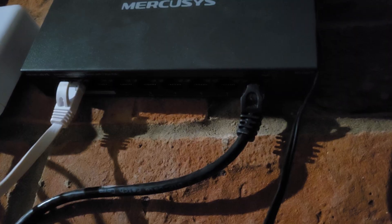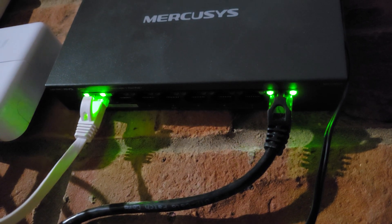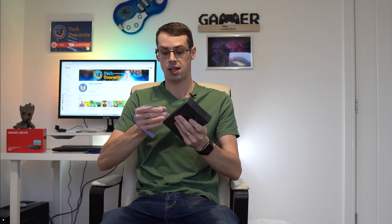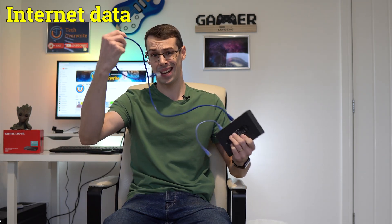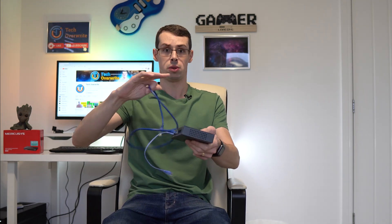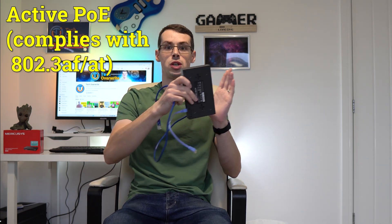This occurs as part of the initial handshake process where the device is registered onto the network. If a device does not support Power over Ethernet, then the switch will just send standard internet traffic from that particular port without any power. But if the device does support powered Ethernet, then both internet and power will be sent down that cable. This is all known as active PoE, because the power is actively agreed between the switch and the device.